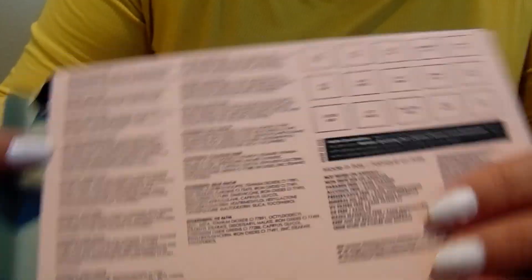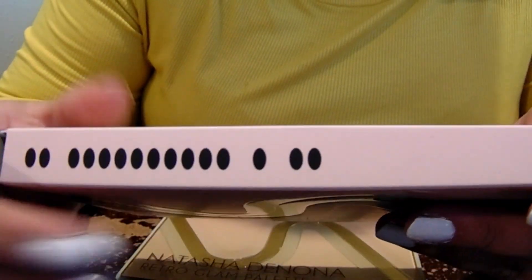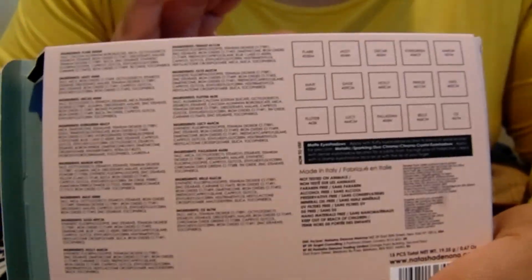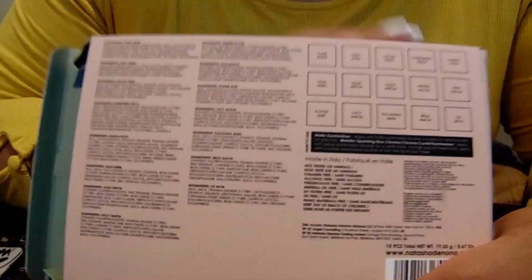So here's the packaging. All the ingredients are listed here with the shade names. This product, from what I can immediately see in the ingredients, does have carmine in it, so it's not vegan. If that's important to you, just know this is not vegan.